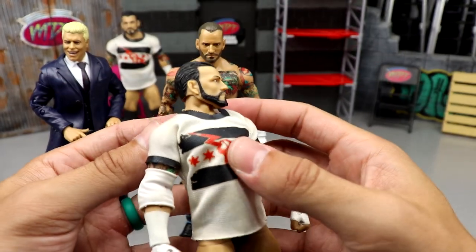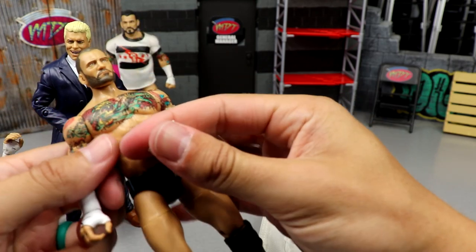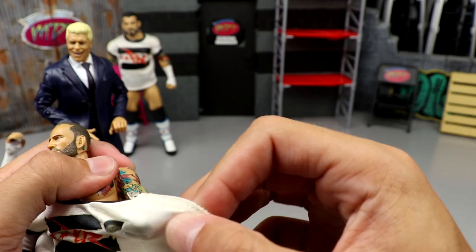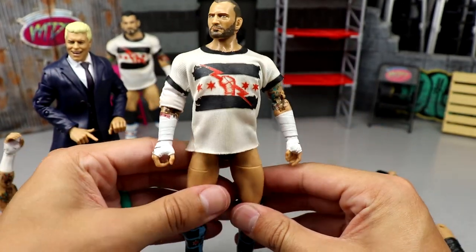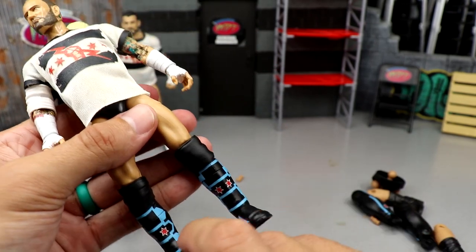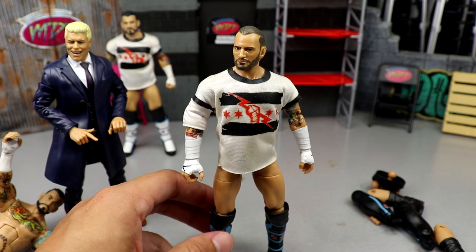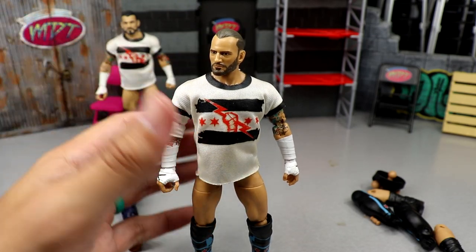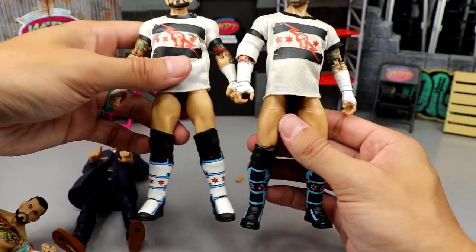Now I want to take the shirt off the Elite 16 Punk, and give me that elbow pad too. Pop the hand out, pop the elbow pad on, pop the hand back on — look at this! Oh, look at that! Good lord, how freaking sick is that? That is incredible, that is badass. This turned out better than I thought. I'm glad I decided to do this — it looks incredible. If you can't find the Walmart exclusive or the chase, this is a perfect viable option. Get a custom shirt, get the 'I Was There' shirt for Punk's return. The elbow pad really sets it apart.